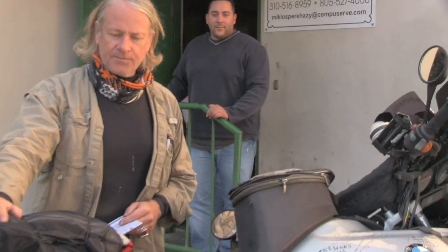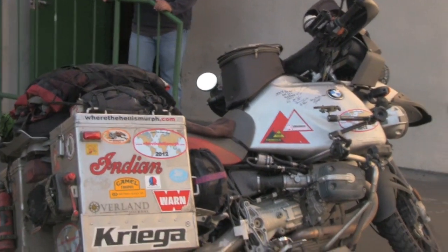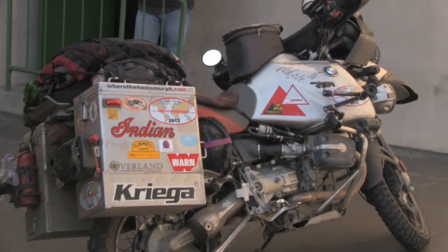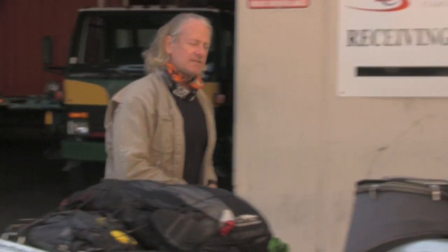This is the bike that I'm going to be shipping. It's my 2004 BMW GS Adventure. It's being shipped the way it is. I thought for a second that you have to disconnect the battery, but you don't — you just have to leave it as it is. I have stuff in the panniers which we're going to do an inventory of. The jacket and the helmet are here. I'm leaving everything on it the way it is except for the GPS.